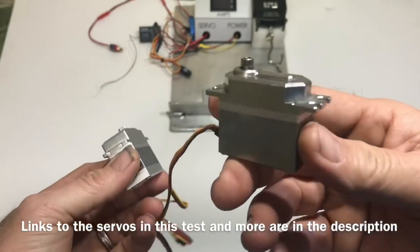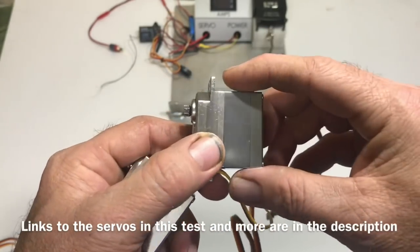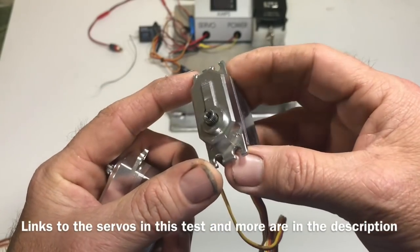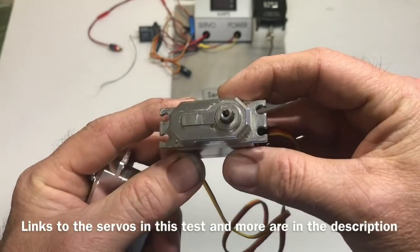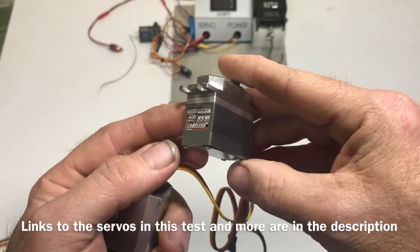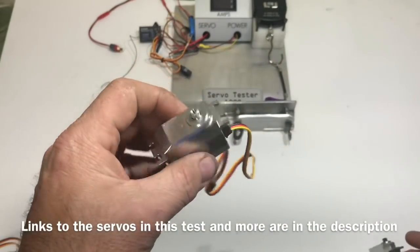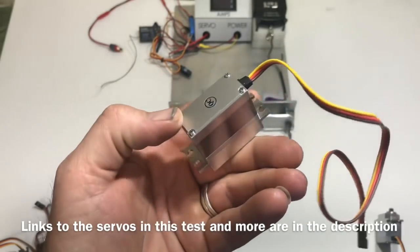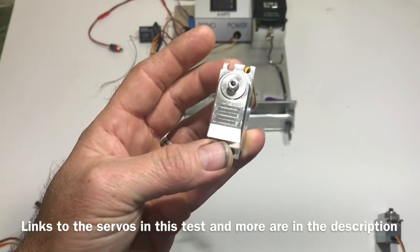These two 959 servos just blew all those new ones away. I'm tempted to put a high-voltage board in this thing and ramp it up to 12 volts, just to see if I can actually break it. Maybe a future test — can the 959 version 1 be broke? Hopefully you guys liked the test. Like, subscribe, comment, share. If these videos keep doing well, I get to make more of them. Thank you guys for watching.